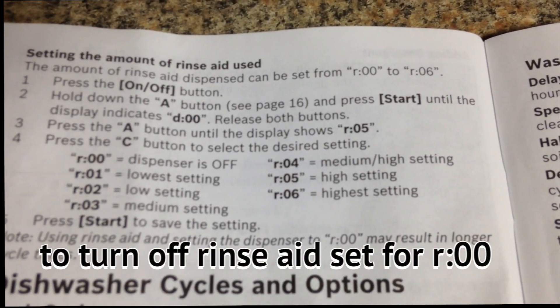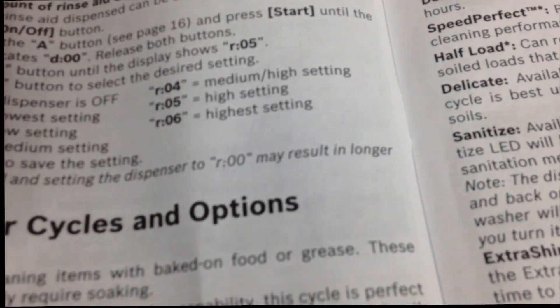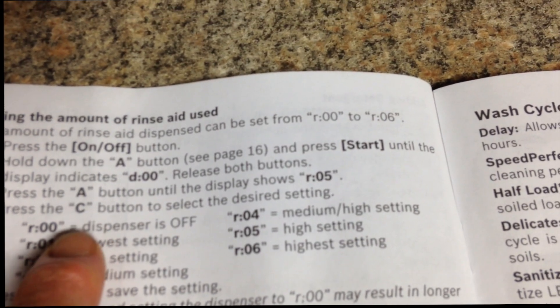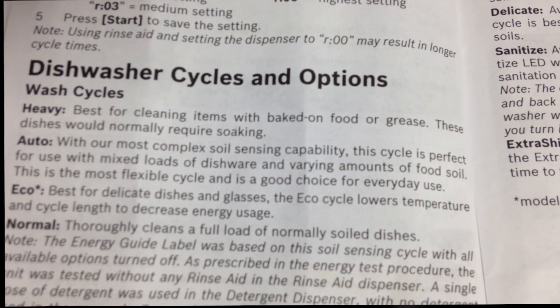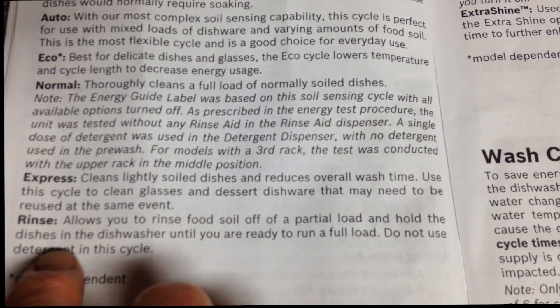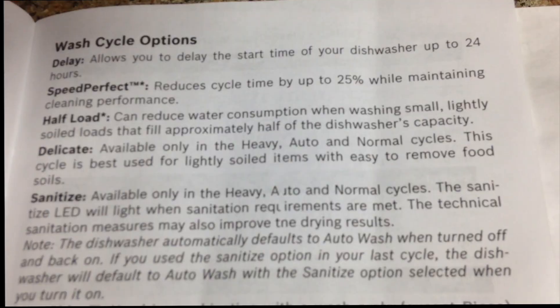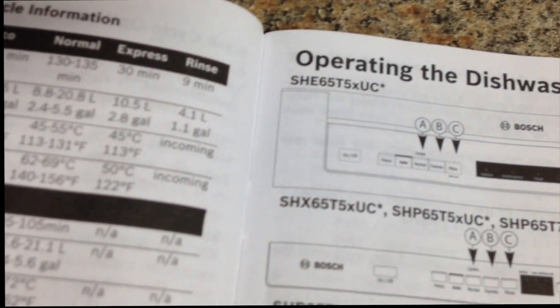You can reset your rinse aid setting for more or less. Here are your buttons A, B, and C — normal, express, and rinse. When they say A and C buttons, here's how you change the settings. This explains how to reset which cycles you use. I only use the express cycle which is 30 minutes, and I don't worry about how wet the dishes are or the sanitize option. Here's where it shows your A, B, C buttons — normal, express, and rinse — to change the settings.